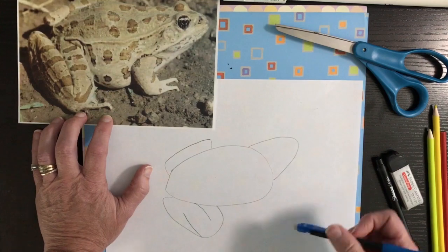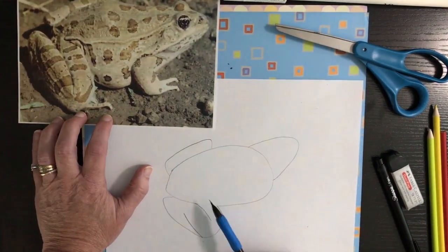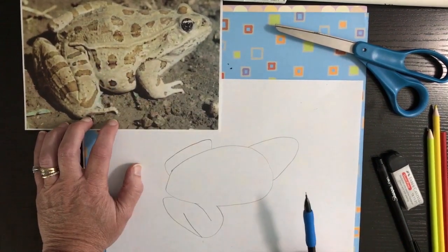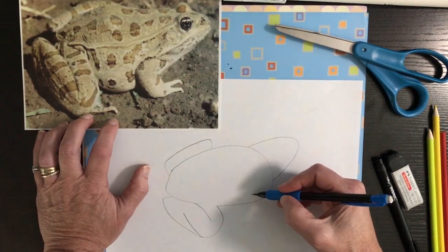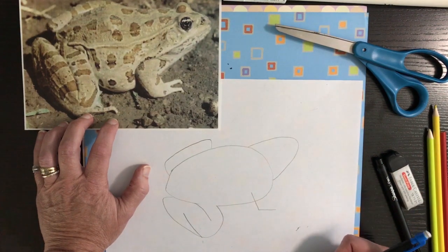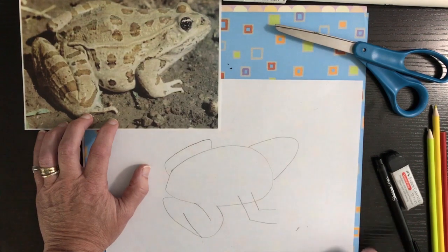Then all you'll need to erase is this line here. This is where it's connected — this is the back part of his body. For his front legs, you're going to do an L and then draw the other half of his leg, the back side — an L that comes back down in here.